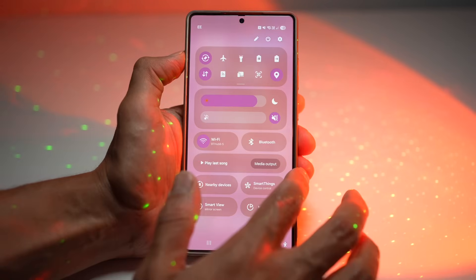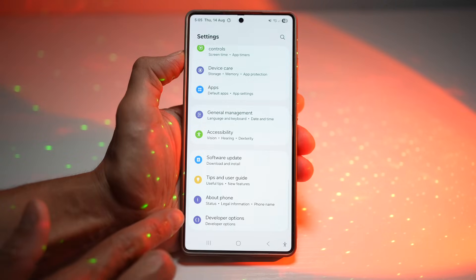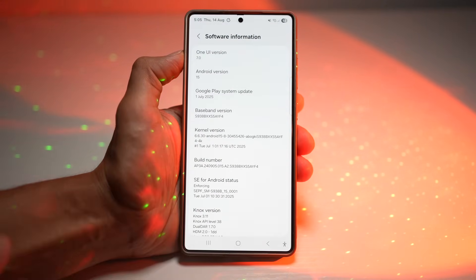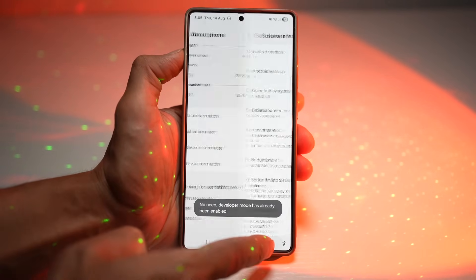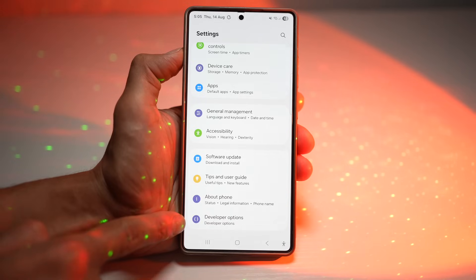Open up the quick panel menu, tap on Settings, scroll all the way down until you see About Phone, tap on this, then tap on Software Information. Here you need to tap multiple times on the build number until developer mode has been enabled. Now go back and you'll get this secret menu called Developer Options.